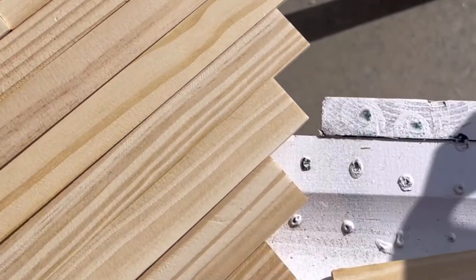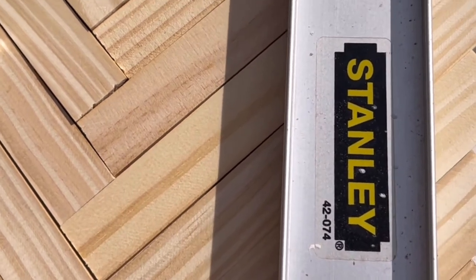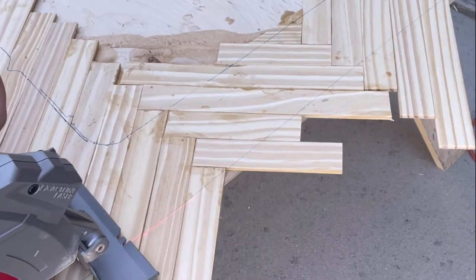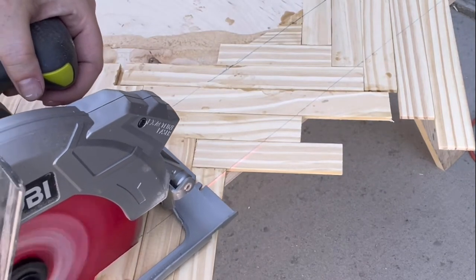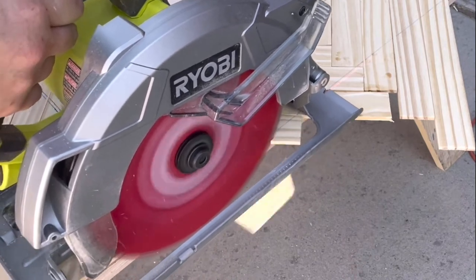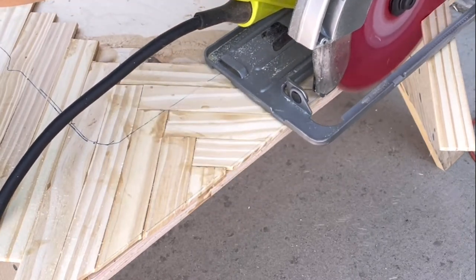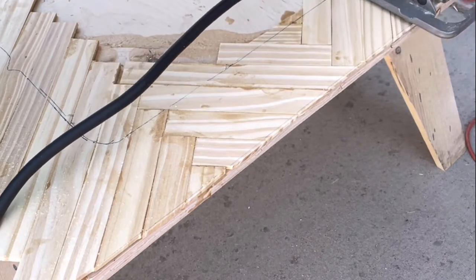Once everything was placed and the glue had dried, I used a straight edge to mark my line for the edge of my countertop, which I used as a guideline for my circular saw to cut all the excess stir stick pieces off and have a nice clean edge. If you measured and cut your stir sticks before gluing them down, you don't have to do this step. I started by measuring and cutting ahead of time, but my cuts were never perfect, so I switched over and just cut everything at the end, and it made it a lot easier.